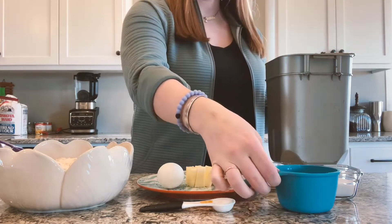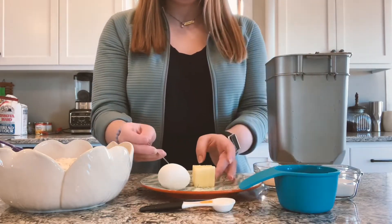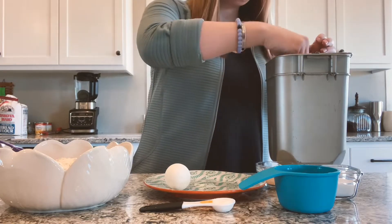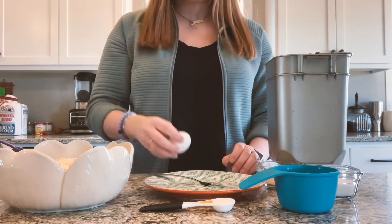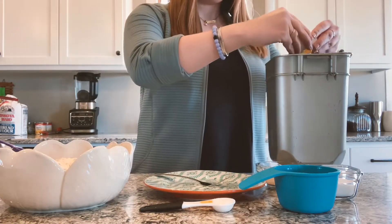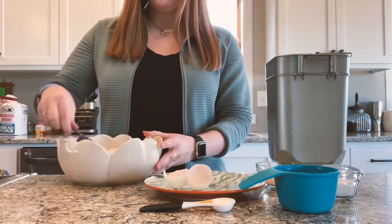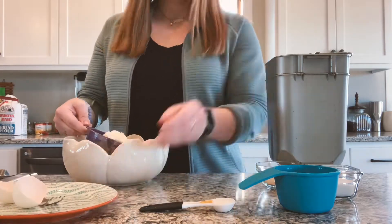First you take one cup of water and put it in your bread machine pan. Next you put in your two tablespoons of butter. After that you crack your egg and drop it in. Then you will be putting in three and a third cups bread flour.